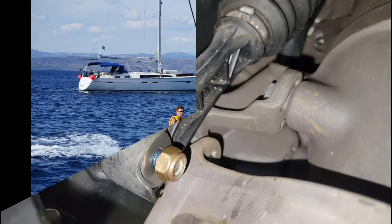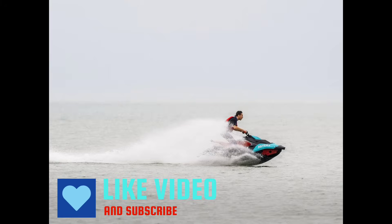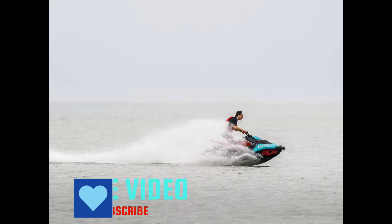If you enjoyed this video or just found it helpful, please smash the like button and subscribe to my channel to see more cool videos like this one. And don't forget to check out my description for links to the tools and materials I used in this video.